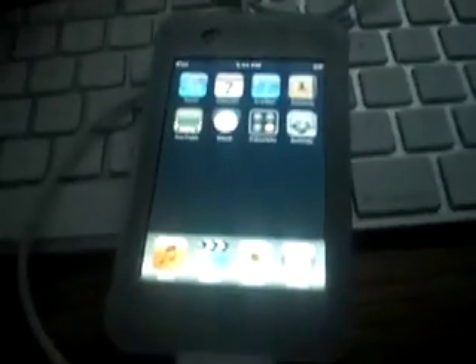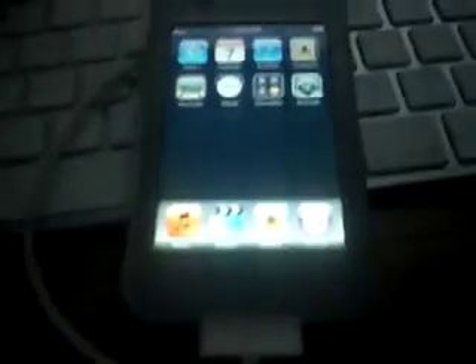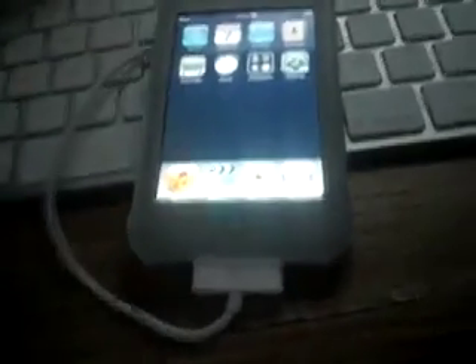Once your iPod is done restoring and turns back on, you'll notice that you now have the Installer icon. So there you go — that's a really simple way to jailbreak and restore your iPod at the same time. Now since the firmware you put on was also pwned, if you restore with it again you don't have to do the pwning step each time you want to install a custom firmware.